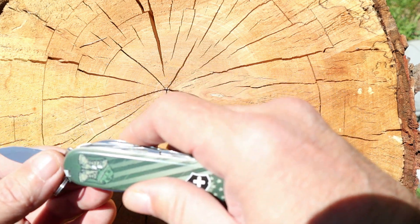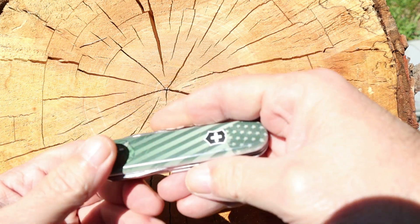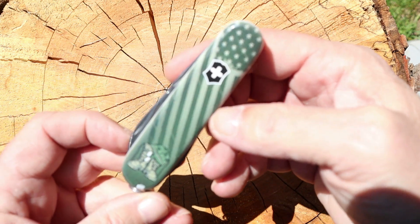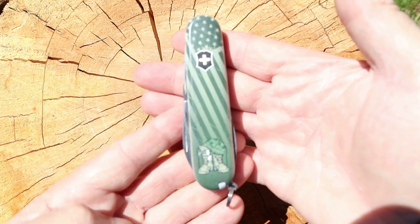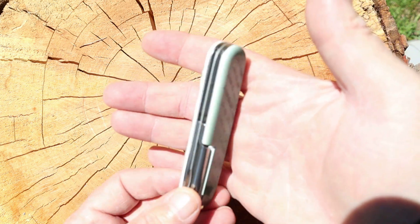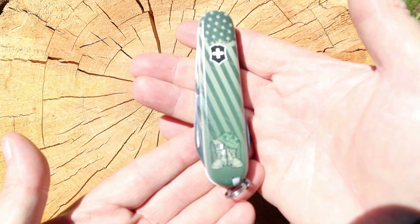I highly recommend going to Smoky Mountain Knife Works' website if you're thinking about getting one of these, because they have different kinds across the board. If you've got something you're passionate about, they've probably got one that'll cover your passion.